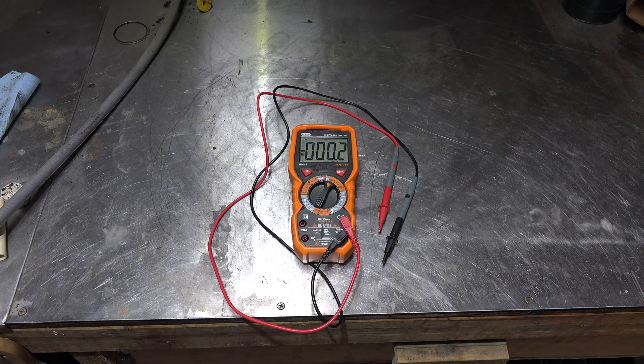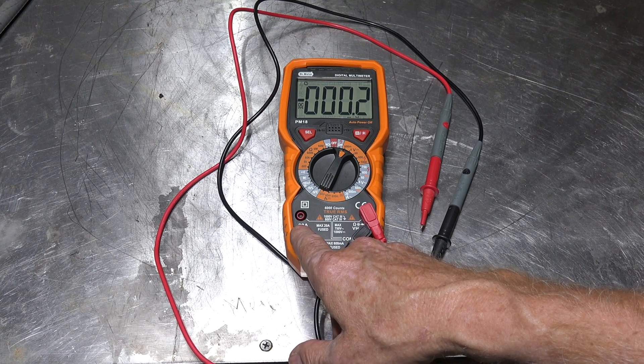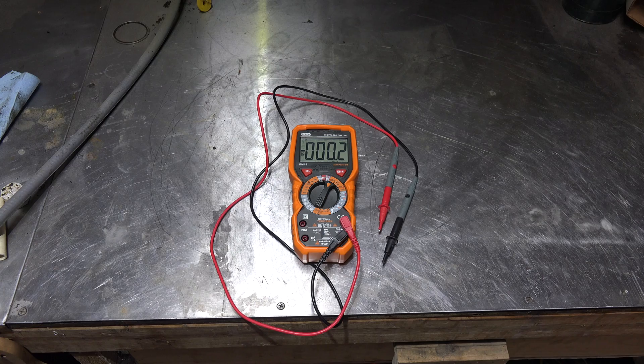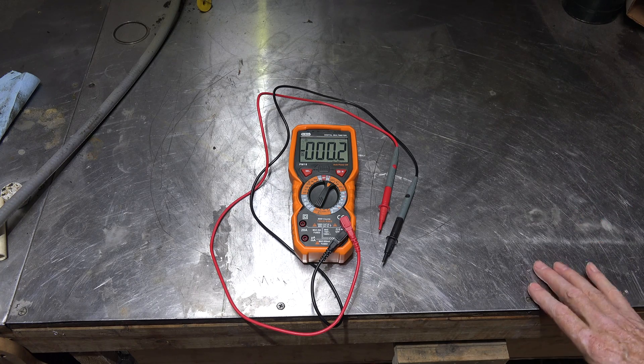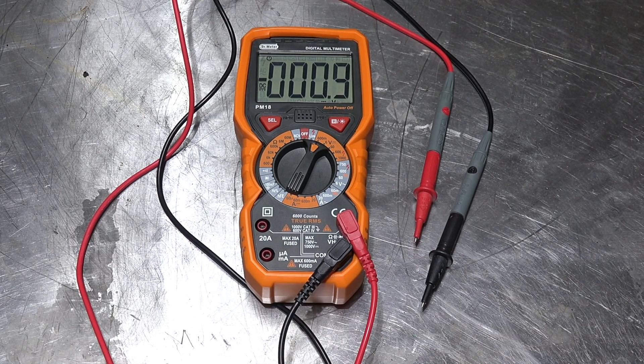I'm not going to try to test the true RMS claim because I don't have anything I know is absolutely accurate. It has 20 amps going through the meter, so you can put the leads in series with a 20 amp load and it'll read it. That's a little unusual - a lot of meters have it, but the cheap ones usually only have 10 amps, so that's a little valuable. Inside there are two fuses, and you can see there's a 20 amp fuse.